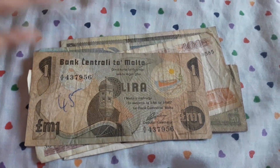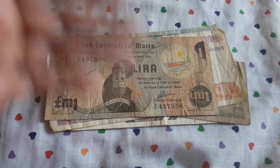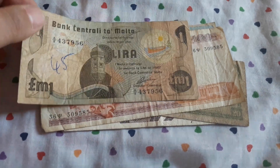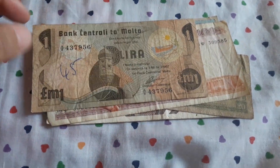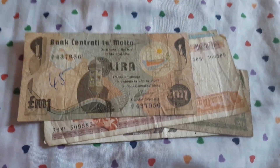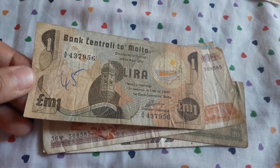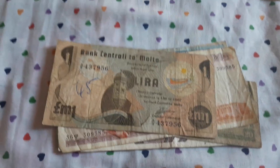Because I segregate my collections — European banknotes are apart from Asiatic ones, South American ones, African ones. The Arab world has their own collection, and Arab countries from Africa or Asia are all together.